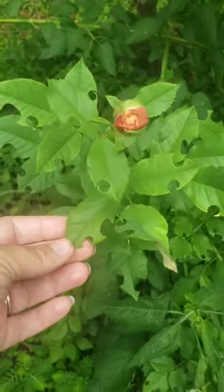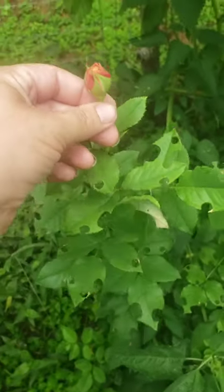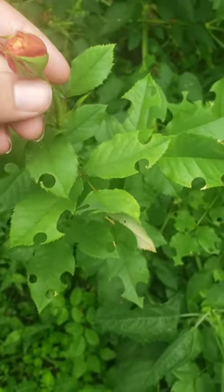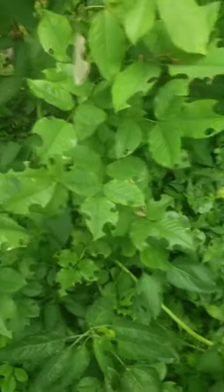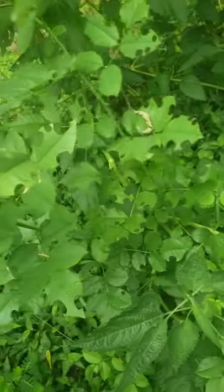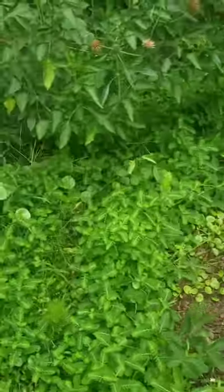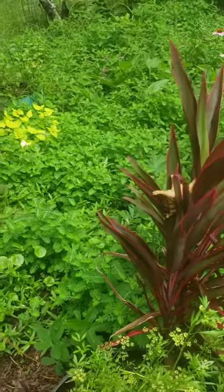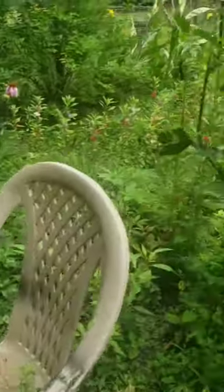Oh my gosh, something is eating this and it's making a perfect bite - I wonder what that is. Maybe I'll spray it with some neem oil. They made it look like Swiss cheese - it doesn't look like a caterpillar. I'm going to have to start a weekly spray schedule because right now it's just if I see something, but I should probably do it before then.